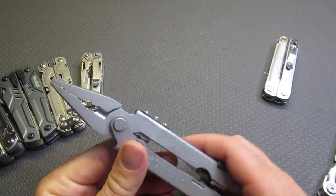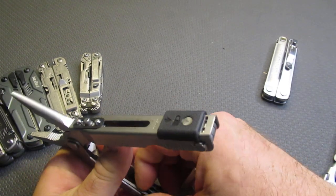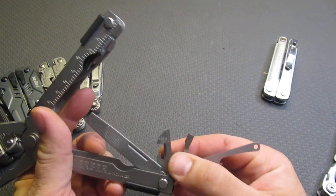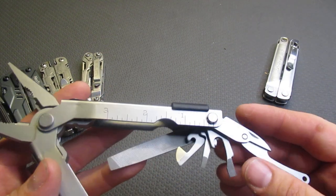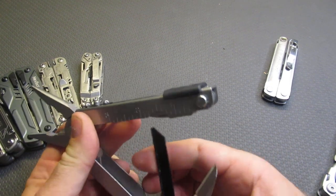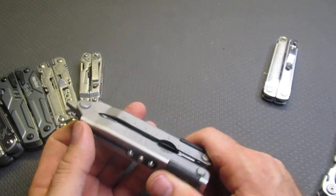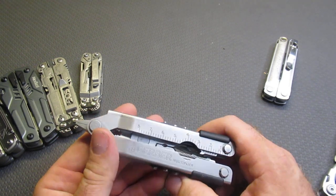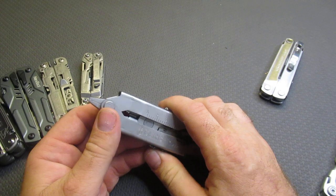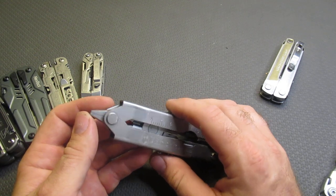We also have the Gerber 600. This was one of my first multi-tools and my first introduction to the multi-tool market. It has a really good complement of tools: a file, can opener, screwdrivers, and scissors on one handle, and on the other side a combo knife, Phillips, and a saw with replaceable blades. This comes in at $60, which is a steal — it's around $75 on Gerber's website. I definitely think it makes the top five, even at the top of our price point, because it offers a lot of capability for the price.